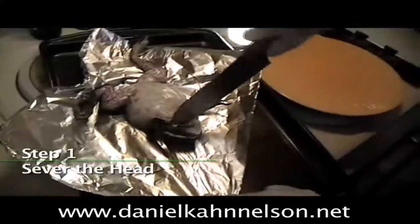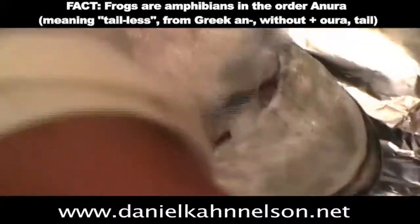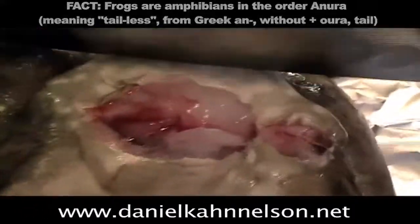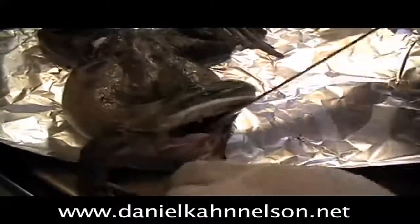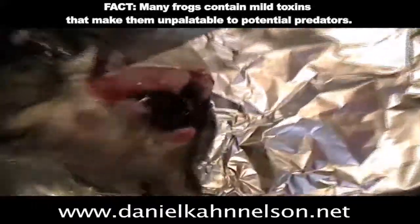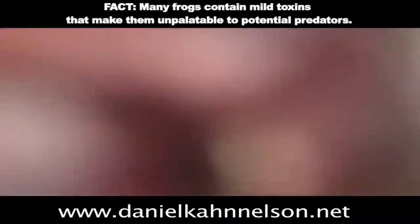We're just going to stick the knife right into his neck. You want to feel that little piece of bone that's going to pop. Did you hear that? That popped. And this is exactly what you want to see right there — you want to see that his neck actually popped. Now that the neck is broken, we're going to want to cut into the frog's skin. And you can feel it like breaking. That is wonderful. That is exactly what we want to see.